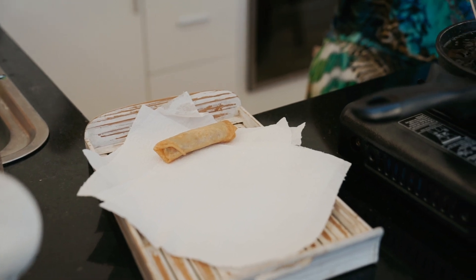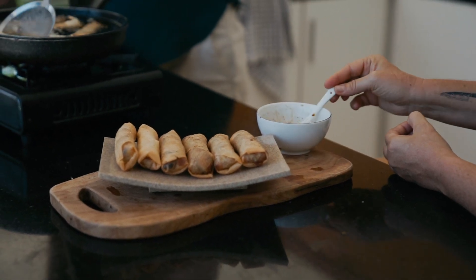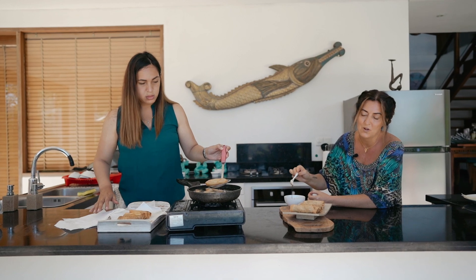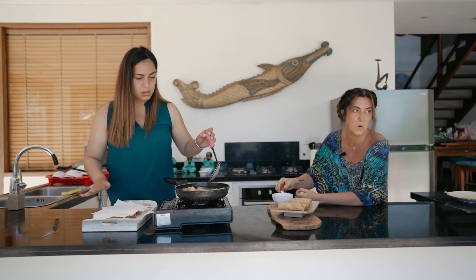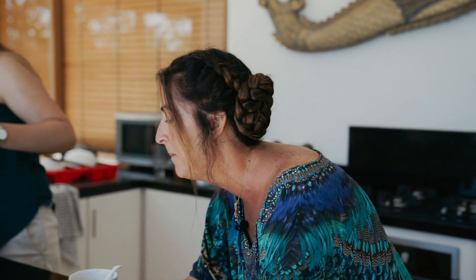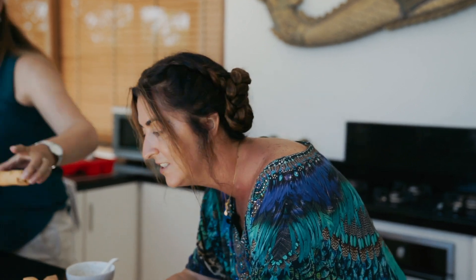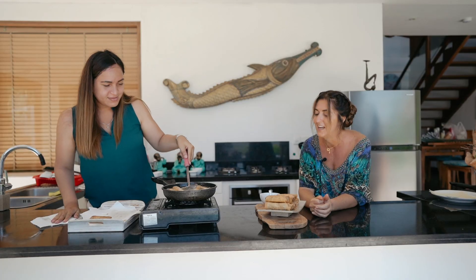Rinse and repeat. Sesame seed oil, tamari soy sauce, chilli, maple, pepper, and a little bit of water for the dipping sauce — that's it. Somebody from the island of Lembongan. If you're new to my world, subscribe to this incredible channel where we get to roam around Bali and parts of Indonesia and cook in our amazing studio kitchen — all things vegetarian and vegan food.